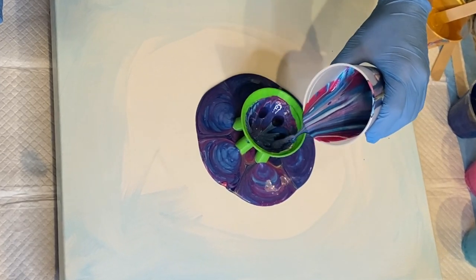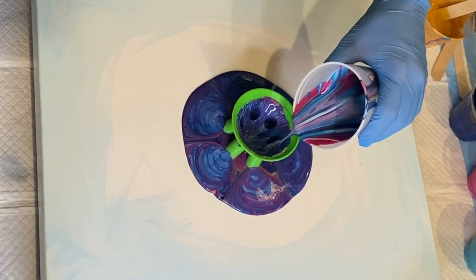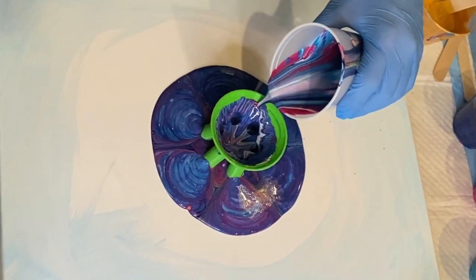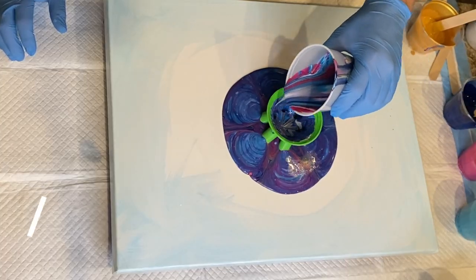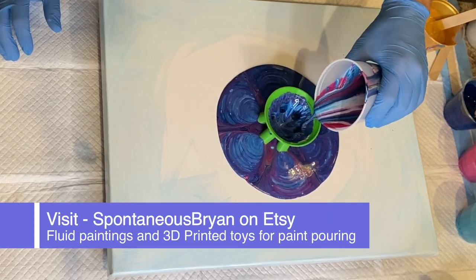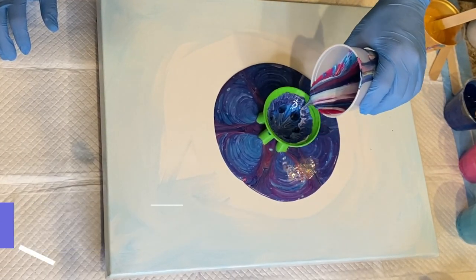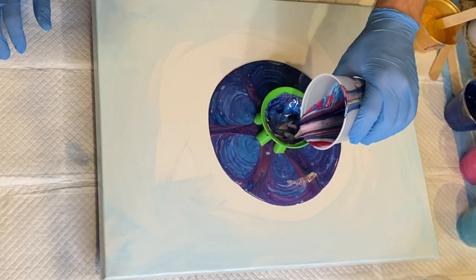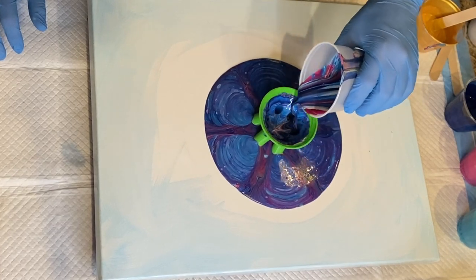Whether you're an experienced fluid artist or someone who's new to the world of paint pouring, I would suggest getting some of these toys. Go to Spontaneous Brian's Etsy shop and get some of these toys, and have fun, explore, and experience what these toys can do.